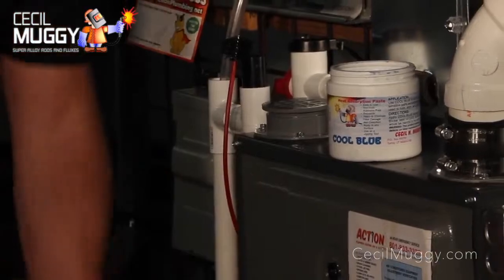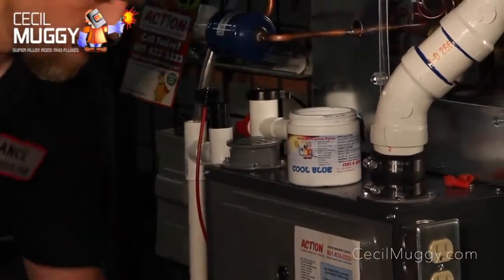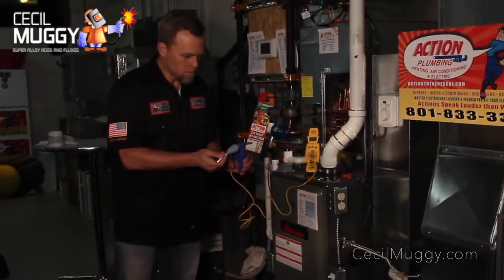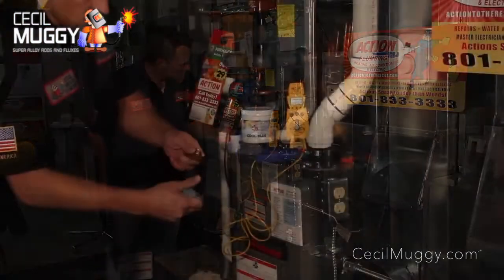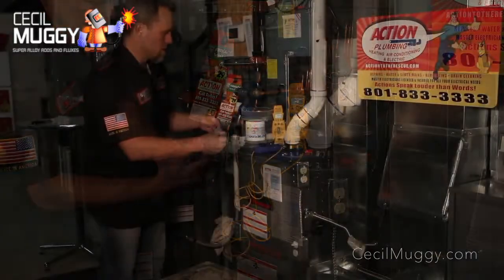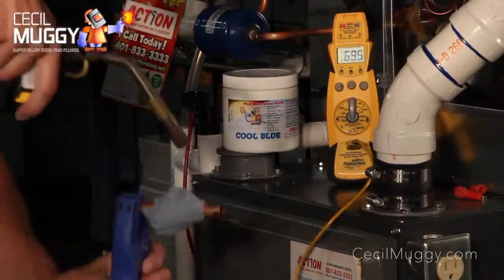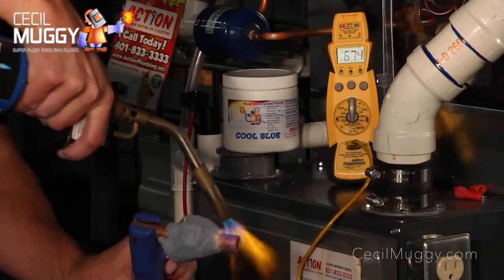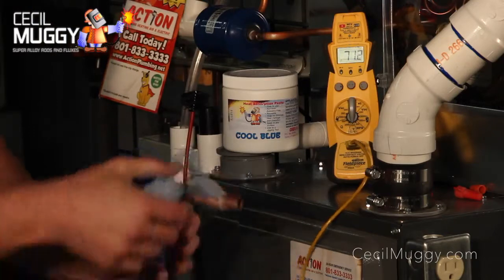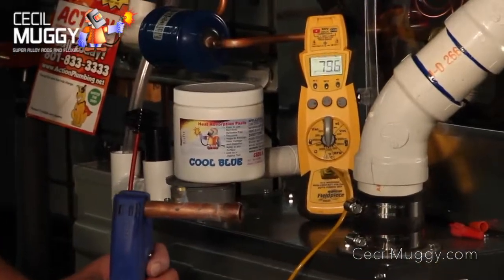Cool Blue is completely reusable, and that means it can be used liberally with no waste. Just throw it back in the jar, add a little water, and it will last a lifetime.